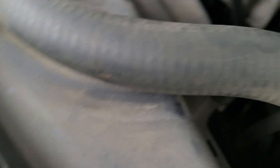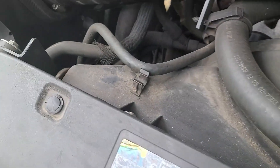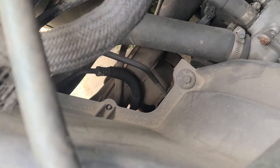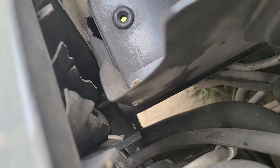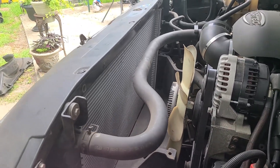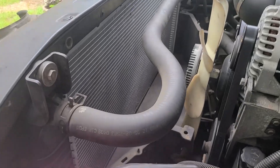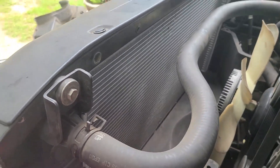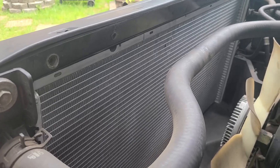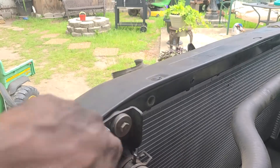We got one 10-millimeter screw right here, one clamp right there, another clamp right there. Unclamp that hose, unclamp that other hose — one clamp down, another clamp over here. Got the top of the shroud out — you can already see a whole lot cleared up. It's nice and clean. I cleaned it last time I took it out. Got that new clean brand radiator in there.